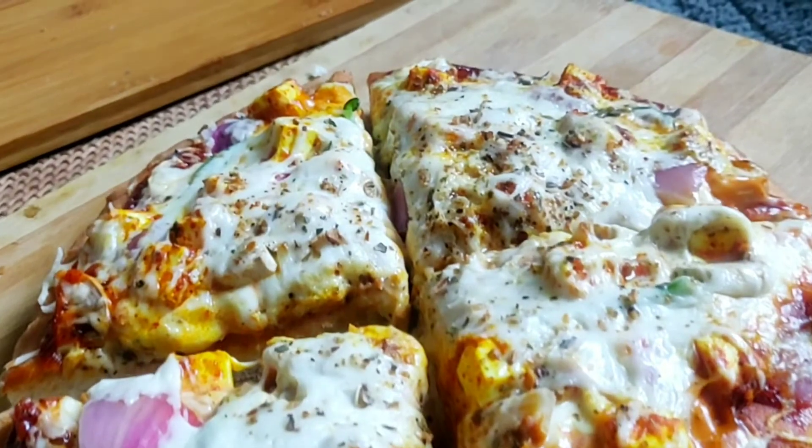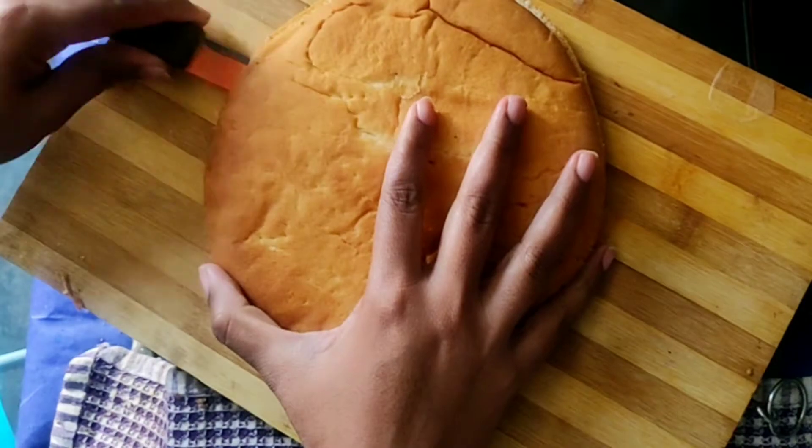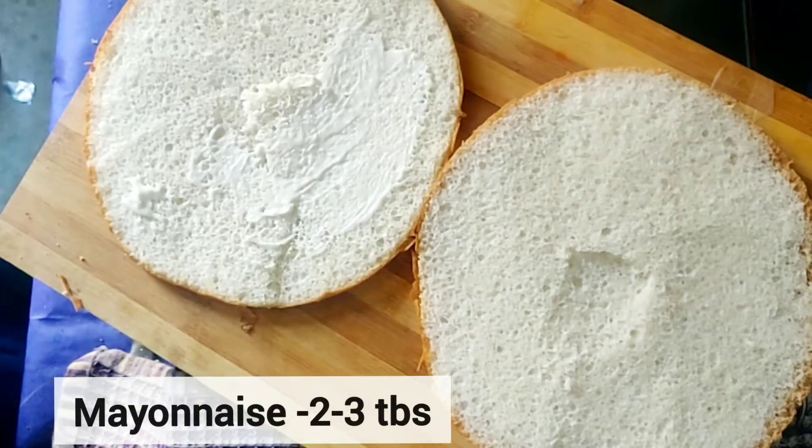As usual, we have made a pizza base. We have cut it from a big base into 2 parts. After that, we apply 2-3 tbsp of mayonnaise.